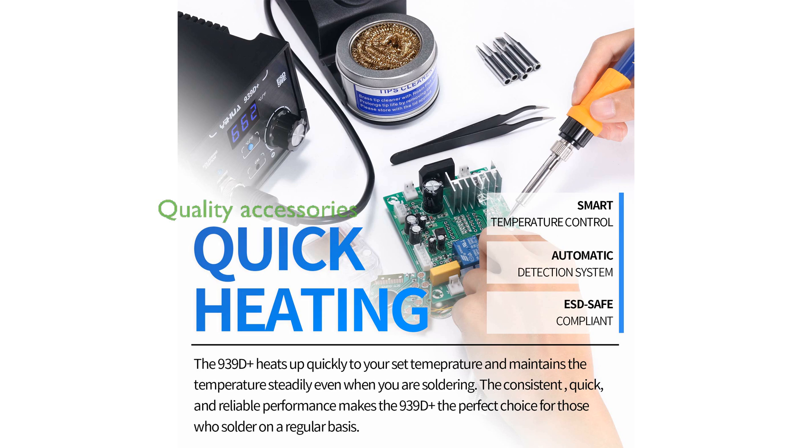The Yehua 939D Plus Digital Soldering Station comes with a suite of quality accessories, including a removable high-power soldering iron with a silicone cord, a soldering iron metal holder with a brass tip cleaner, assorted sizes of soldering iron tips, anti-static tweezers, and a blue cleaning sponge.